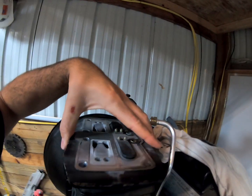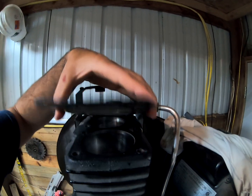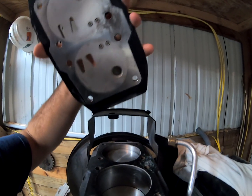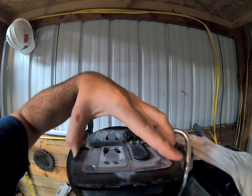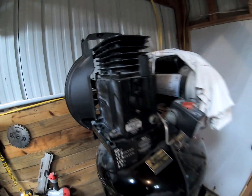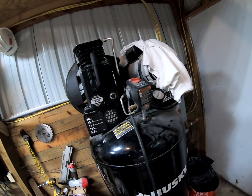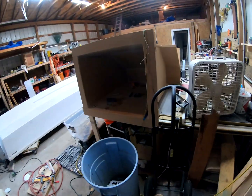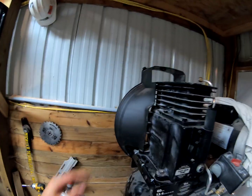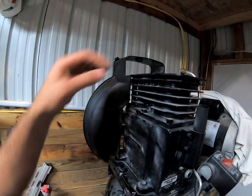What happened was we got it on the bench over there, and one of the reed valves is ruptured. We still got a little bit of air in the tank, but we'll take that over to the bench. It's pretty simple — there's a couple screws to get this off and then I think there's eight bolts holding that down.